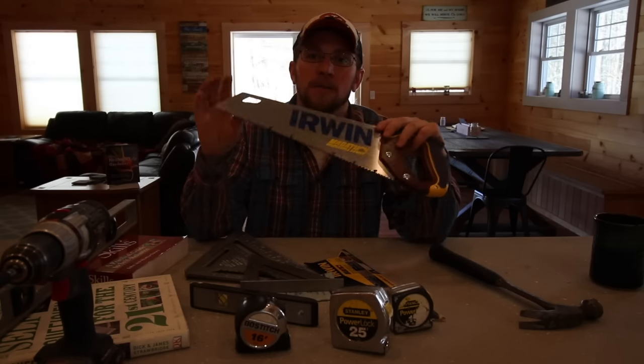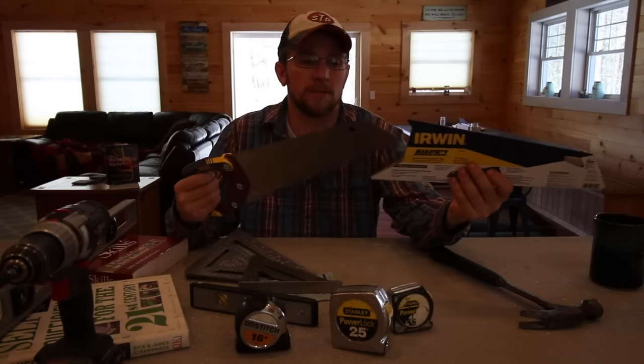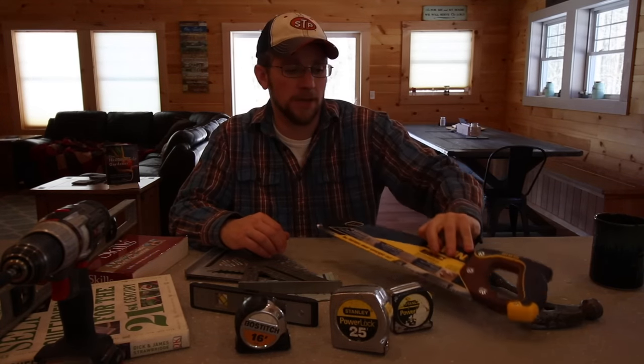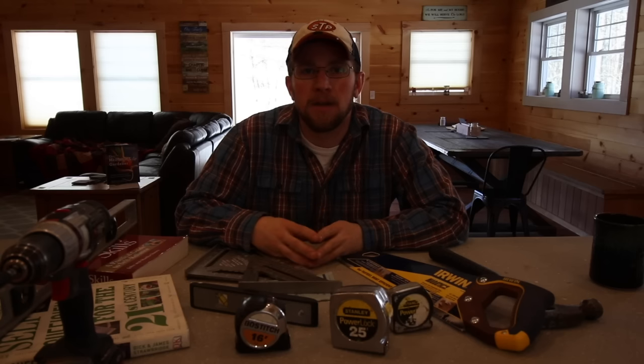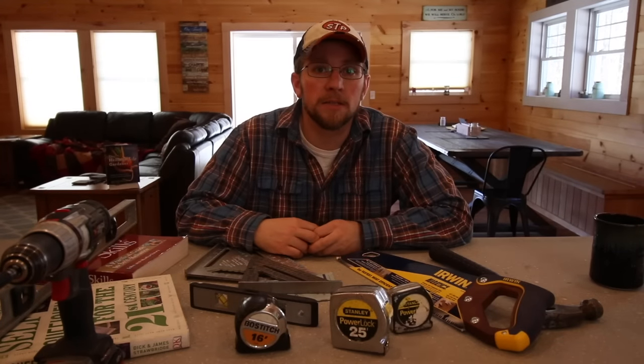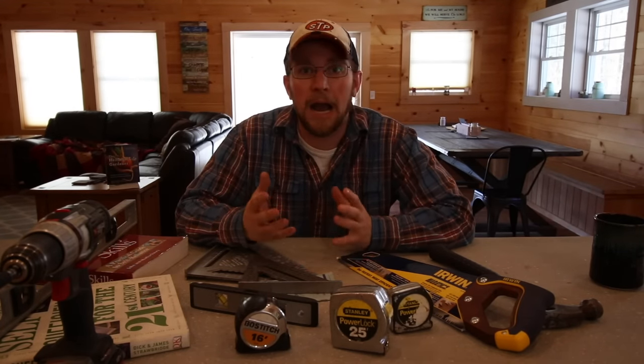Then you've got your normal everyday 15-inch coarse cross-cut saw. I found this to be the best budget-friendly one — it works really nice. I've used quite a few budget hand saws and I've never been pleased with them, but I really like the Irwin. None of these tools were given to me; these are all tools that I bought throughout the time, and these are the ones that I like.